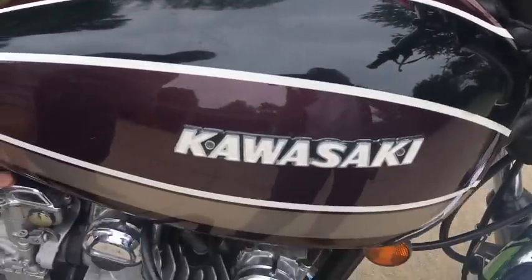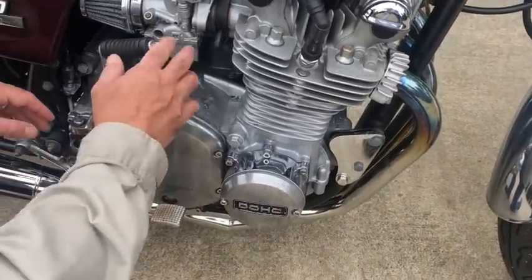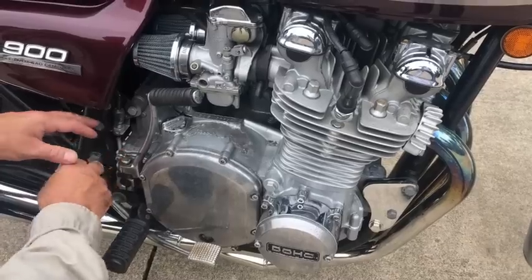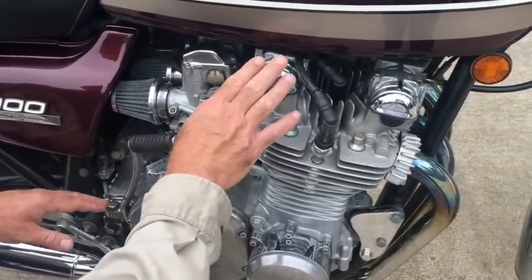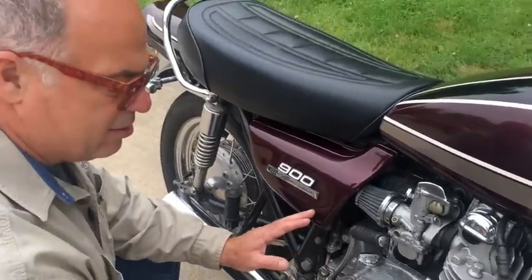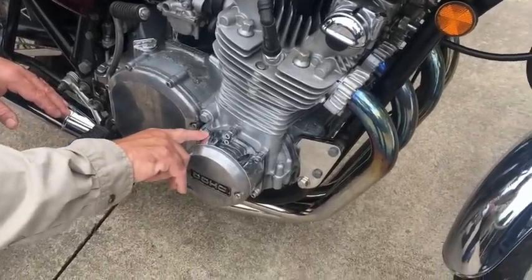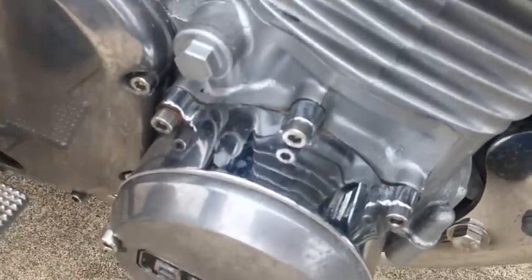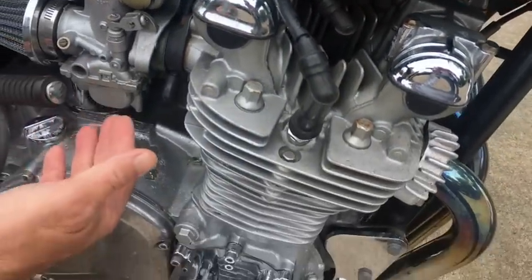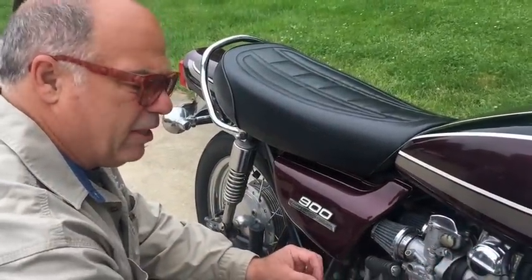We're going to get rid of the chrome cover — he doesn't want the chrome. We've talked to him about polished aluminum. We're going to save the outer point housing and the clutch cover, but the rest of this stuff has been chromed and we're going to have to get rid of it and put polished aluminum on it. I love polished aluminum because you can maintain it as long as you want. I'm allergic to chroming aluminum because we see what's happening right here — it's all coming off the cam cover. The worst thing a mechanic can do is work on a motorcycle and have an issue with chrome cutting him.